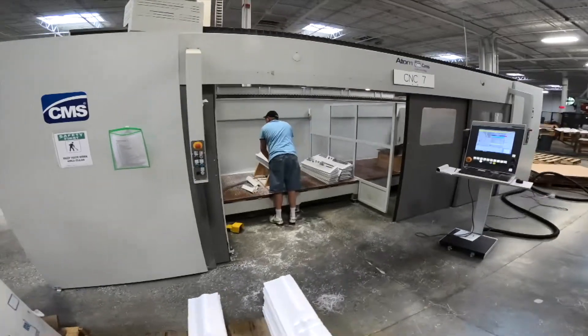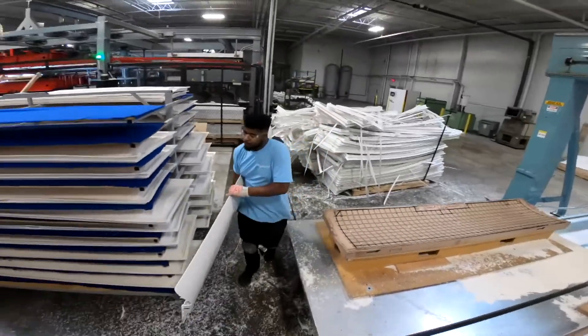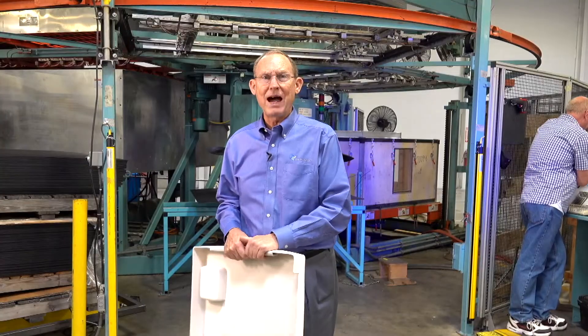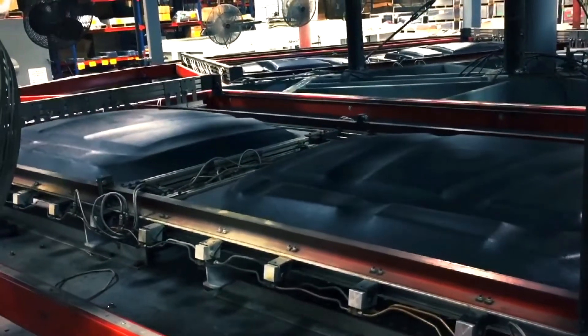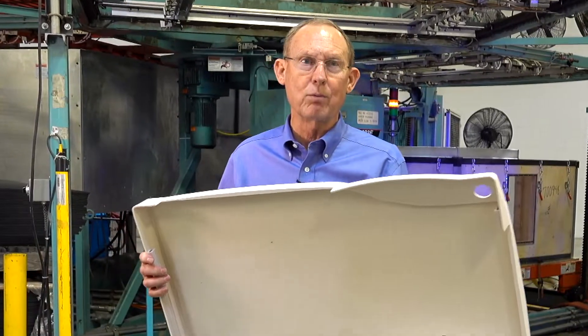The biggest benefit of thermoforming over injection molding is time to market. We can really get your product out the door quicker. From prototyping, it's only two weeks to have something out the door. Turnover is only a couple of hours to go from running this part to running the large polyethylene part you see behind us. A changeover in this industry is very quick as opposed to other processes like injection molding or roto molding.